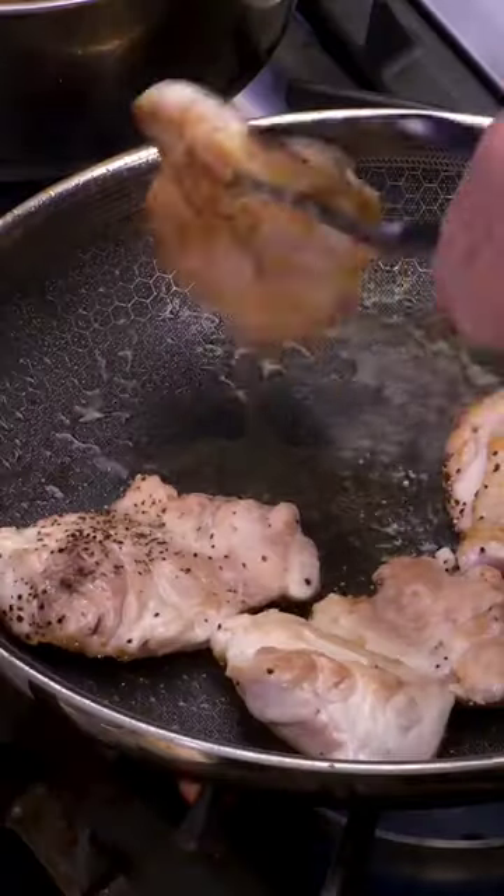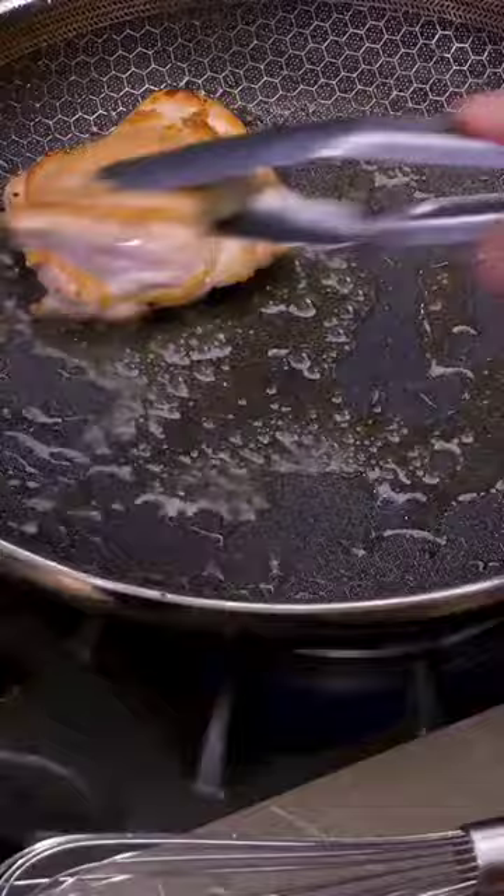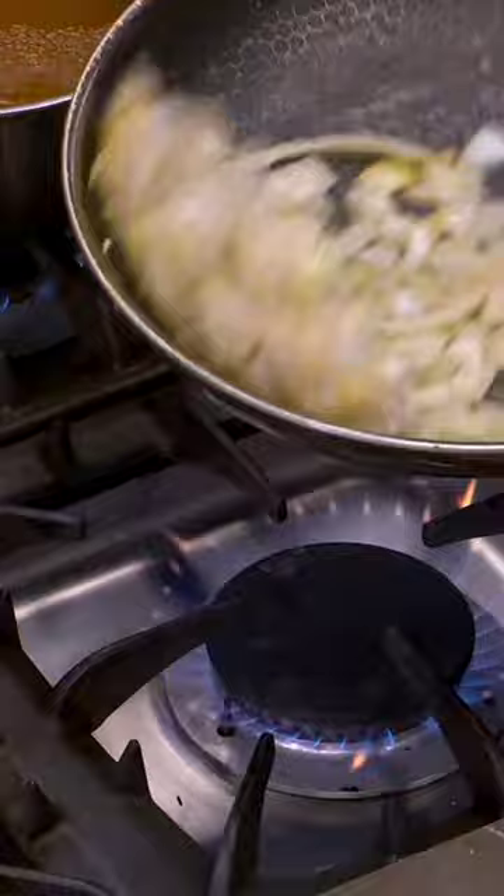Chicken cacciatore. First off, season the chicken — salt and pepper. Into the pan we go. I'm not cooking the chicken yet, just searing them off. Now I've got all that flavor in that pan.